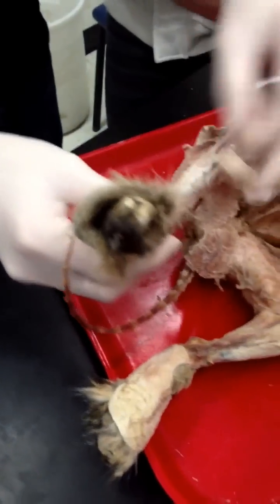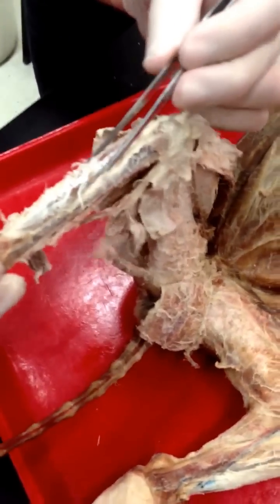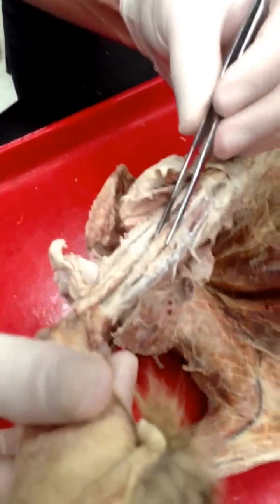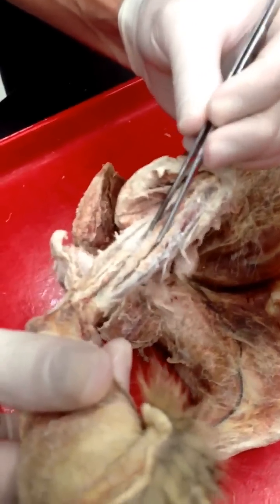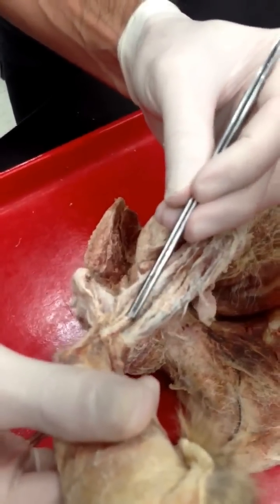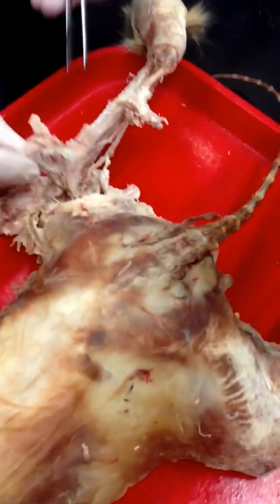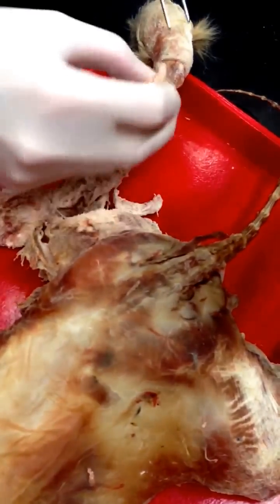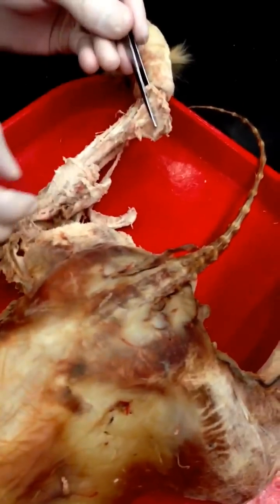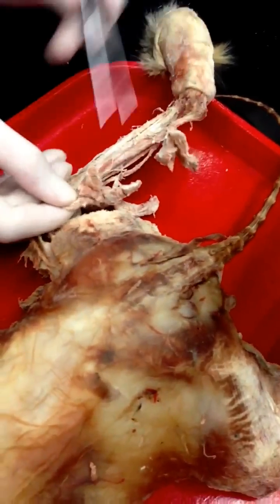And then today: tibialis anterior, extensor digitorum longus, peroneus longus, and peroneus brevis. Gastrocnemius, plantaris.